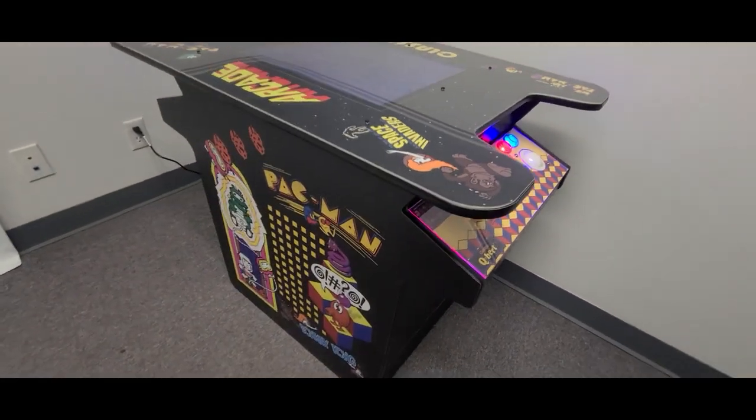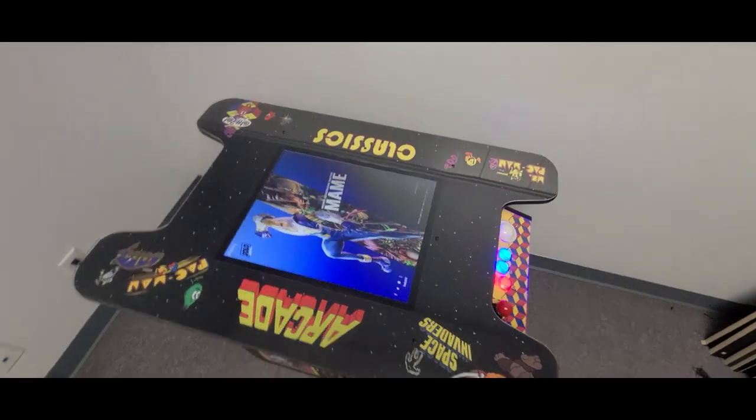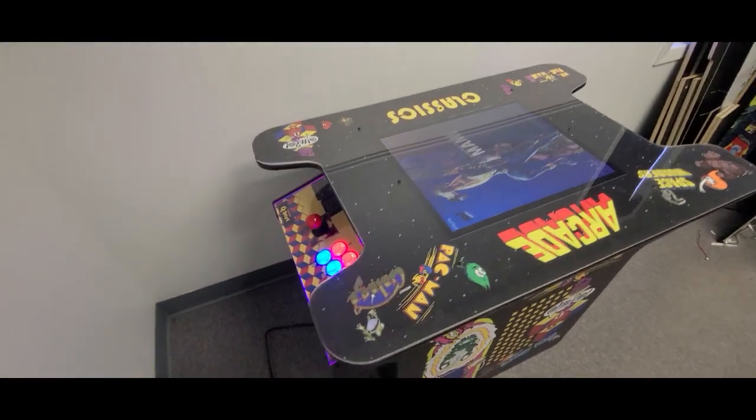Today we're excited to release our Cocktail Arcade Cabinet. It is a two-player full-size unit and features a 19-inch monitor, powered switch socket, stereo sound, and standard arcade controls.